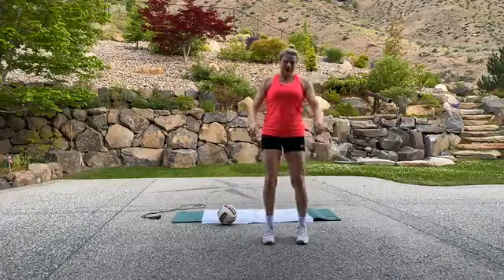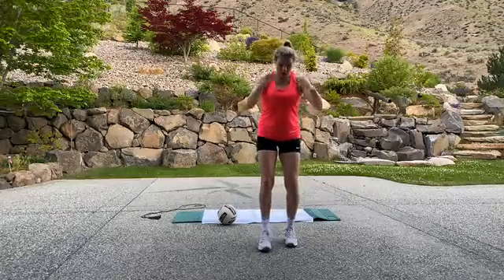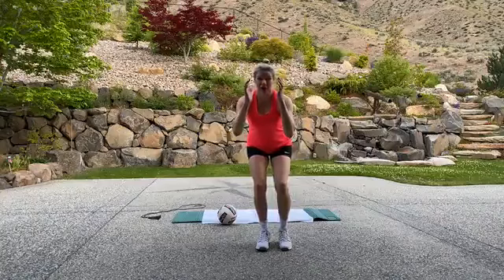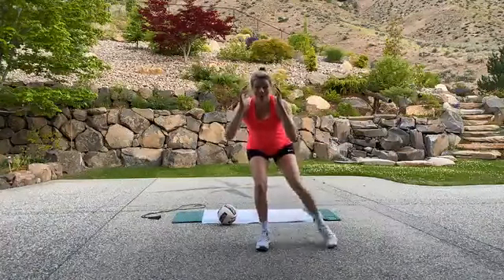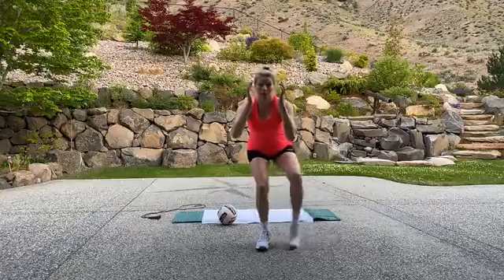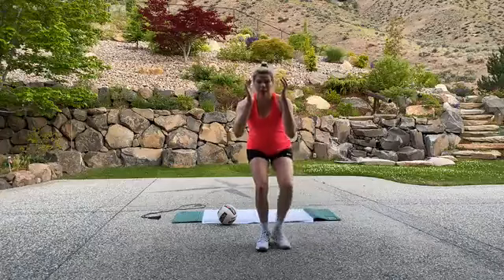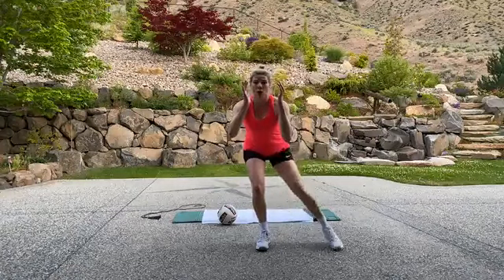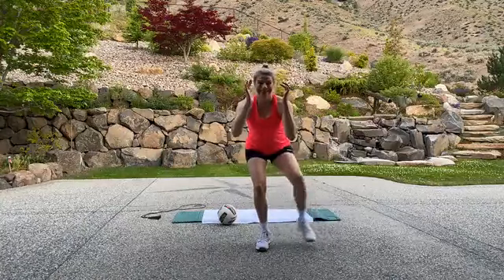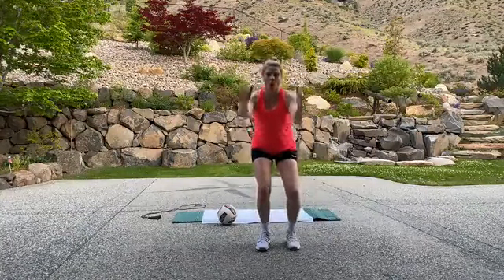Shake it. Stretch those hip flexors at the end. Push back. Other side — toe taps. My weight is in my heel. Working that lower body strength, a little bit of agility, motion strength, balance, and core. Breathe, breathe. Keep going, guys — so close. Shake it.